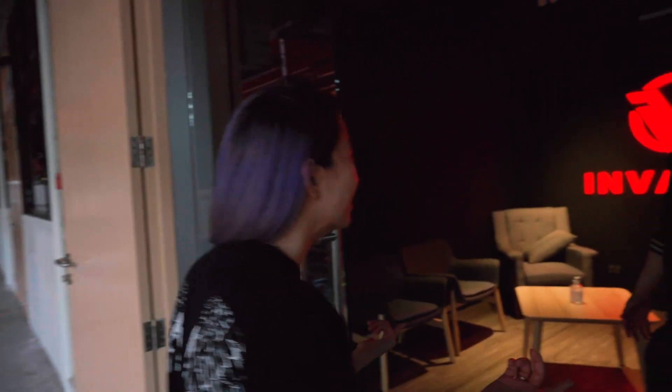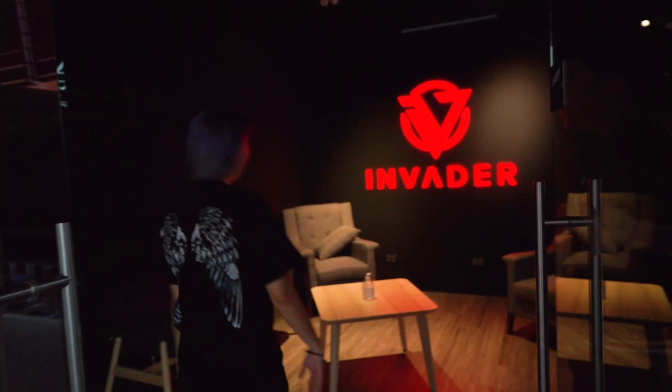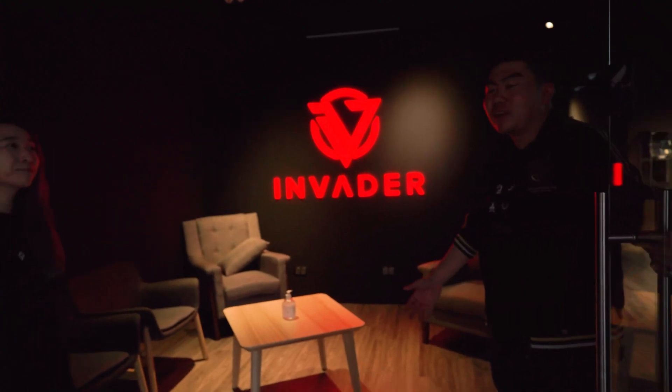What's good, Mel? Took you long enough! Oh, what do you mean? I don't know what you're talking about. Hey, in any case, welcome to the Invader PC showroom.